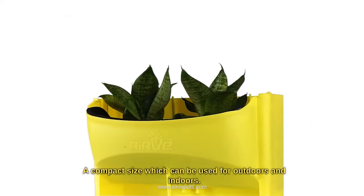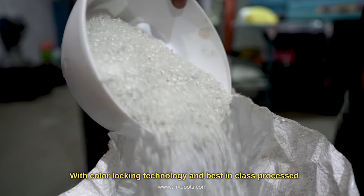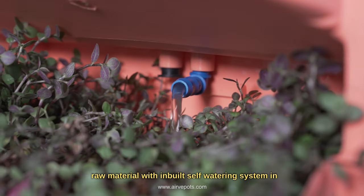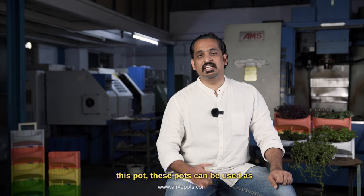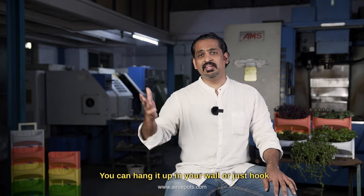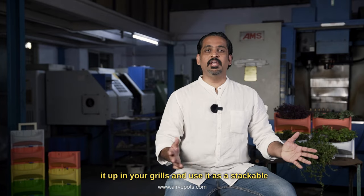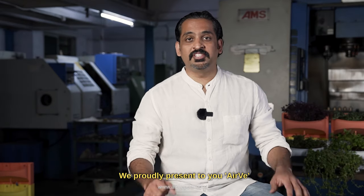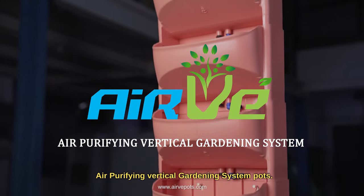A compact size — it can be used for outdoors and indoors with color-locking technology and best-in-class processed raw material, with a built-in self-watering system. These pots can be used as a standalone pot at homes or offices. You can hang it on your wall or just hook it on your grills, and use it as stackable ones for vertical gardening pots. We proudly present to you Airway — the air-purifying vertical gardening system pots.